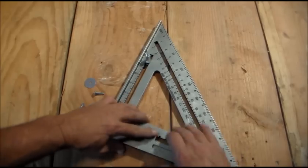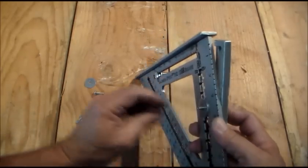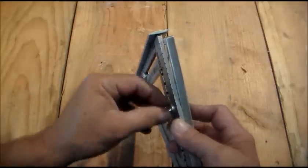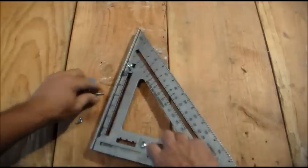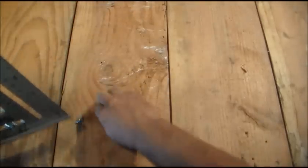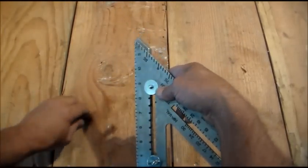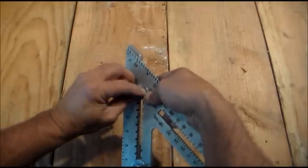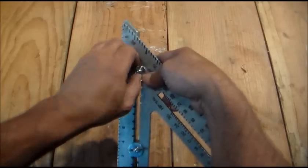Then we can put the smaller bolts — large washer and wing nut. These are the three-sixteenths by three-quarter bolts. I'm going to put them right there. The other one goes in the other space made for it. Tighten it down. And it should look something like this when you're done with it.